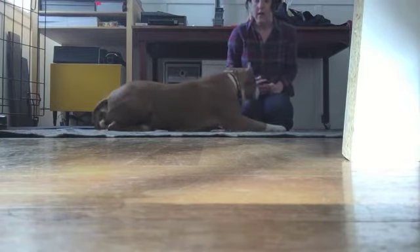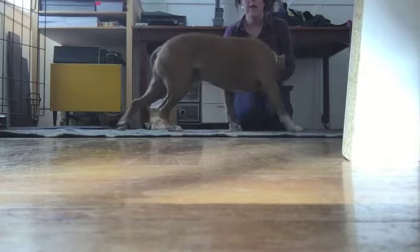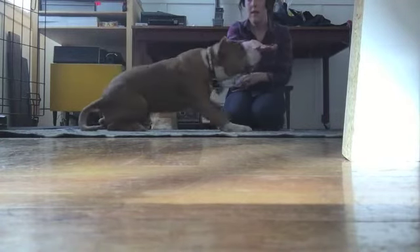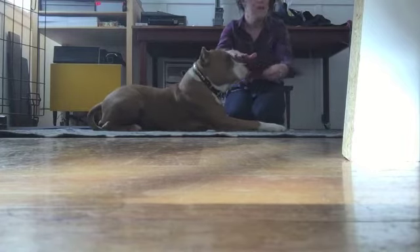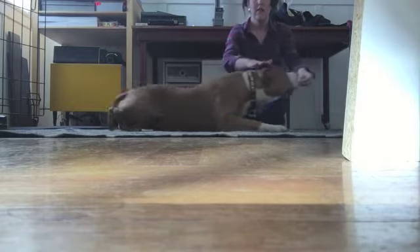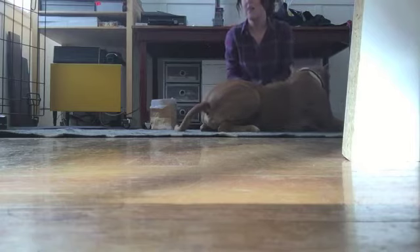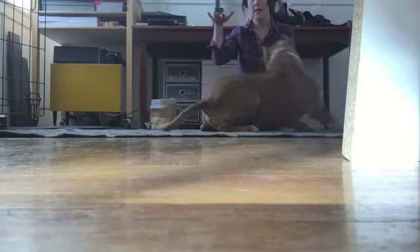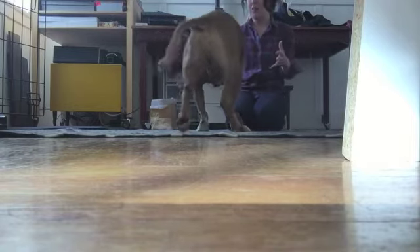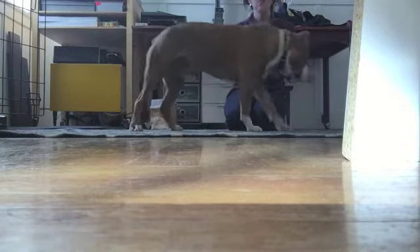Some dogs respond very well to the passive hand procedure. The passive hand would be: this hand is up here, and then I lure the dog through. This hand doesn't move — I just lure the dog underneath, so they get comfortable with this hand touching them. This hand is completely neutral. But for some dogs, having a hand looming over their head is quite stressful, so starting with this step can be a little too much.